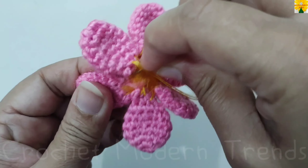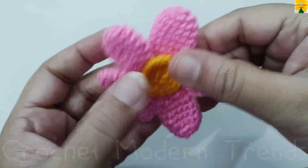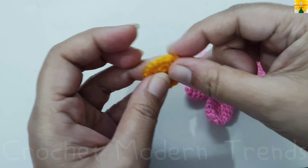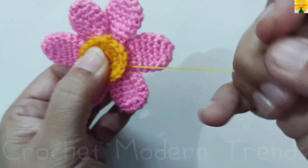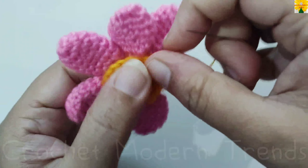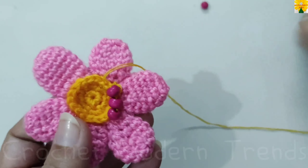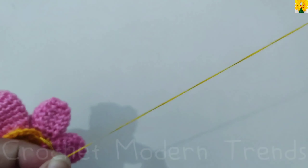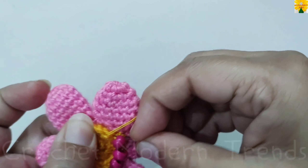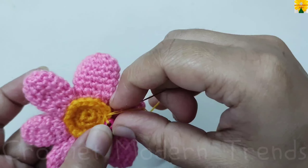Stitch them tightly on the top of the circle, then sew the back circle here as well. Complete sewing and we will meet again when this flower is completed. When the flower is complete, we are going to add beads on the top of the circle. Take the help of needle and thread and sew all the beads on the top of the circle of the flower. Complete doing this and we will meet again when these beads are added to the top of the flower.